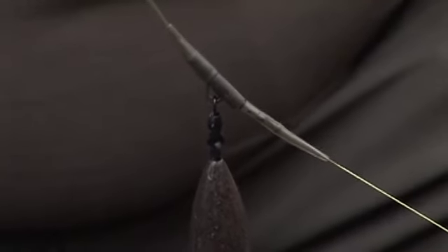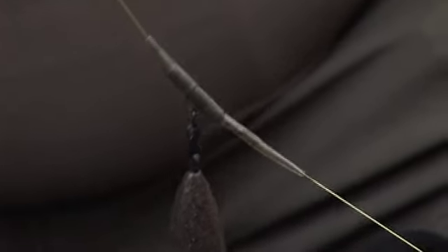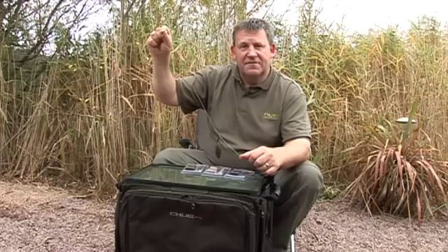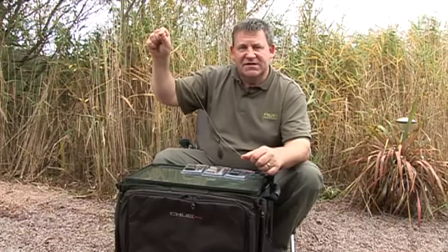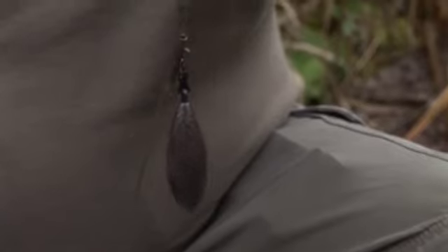A little tip — I personally like to lose the lead every time, especially when I'm currently fishing deep water. I like to bring the fish up to the surface, and I find that if you can lose the lead, it encourages that. So all I do is literally trim the tail in half, and I'll show you just how simply it now comes off.